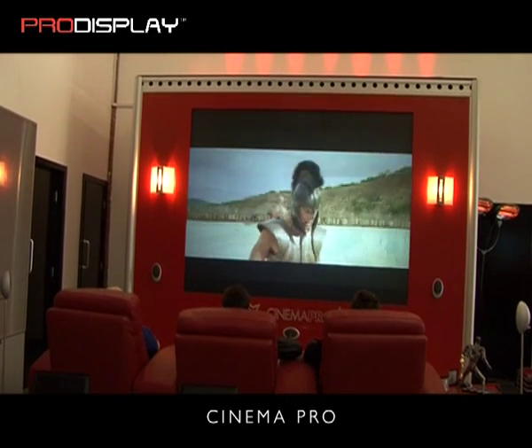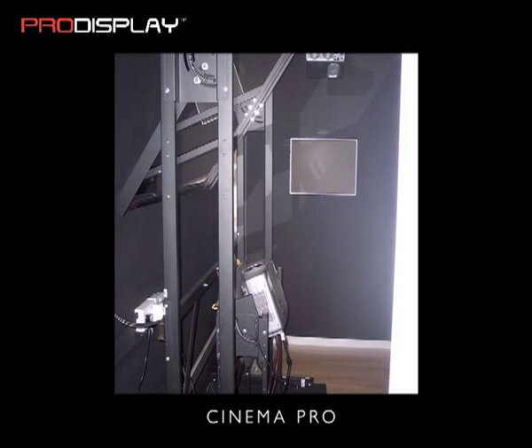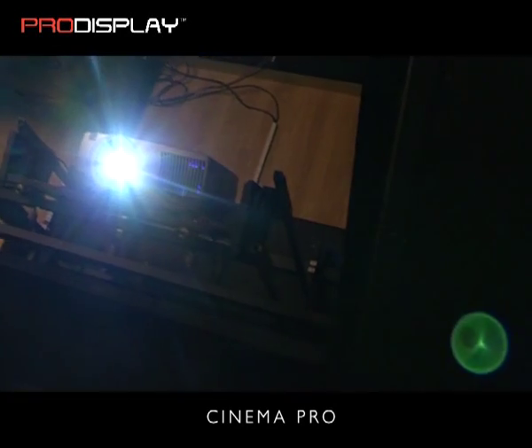The Cinema Pro screen has been specifically designed to work with optical short throw mirror systems. An optical short throw mirror system allows you to reduce the projection distance by bouncing the projected light off one or two mirrors.